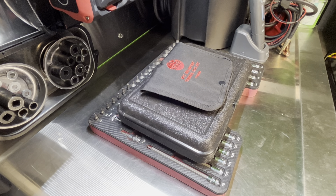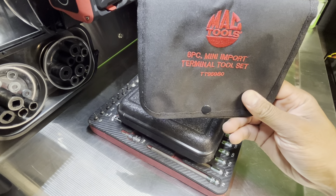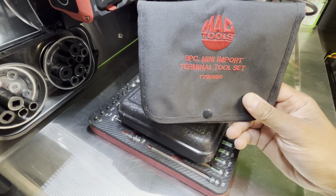All right, let's do a quick little tool haul. Mac Tools 6-Piece Mini Import Terminal Tool Set — I suspect that's the part number right there, TT95980. Little pouch, eBay win.